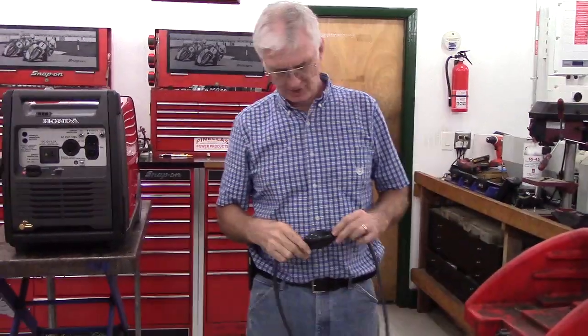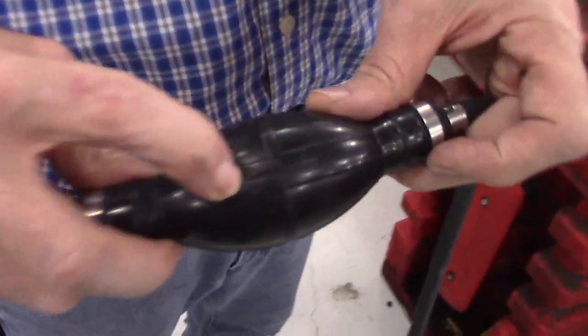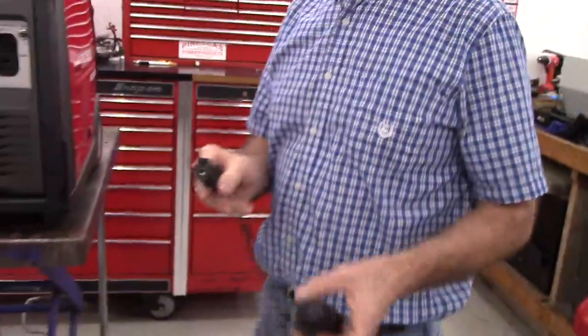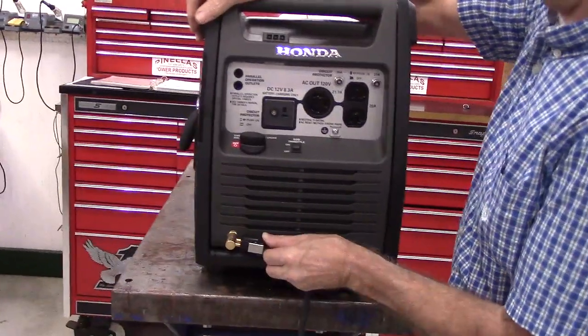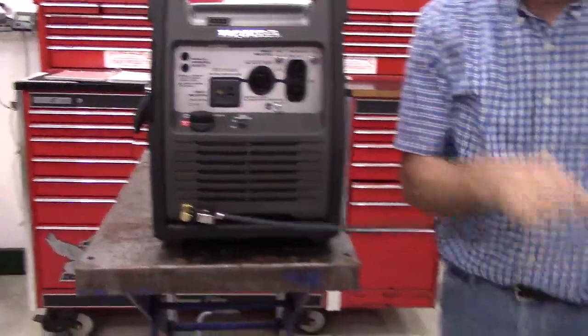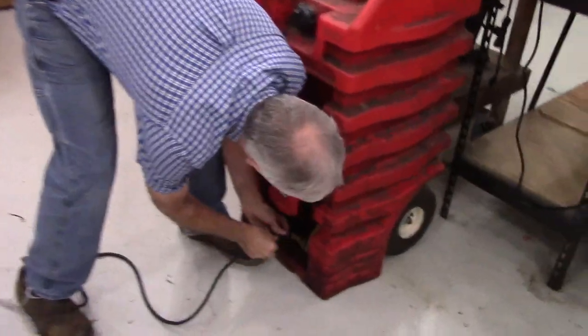Take the hose with the prime bulb. Note that there is an arrow on the prime bulb and that points in the direction of fuel flow, and it flows from the tank to the generator. Connect one end to the generator, the other end to the remote tank.